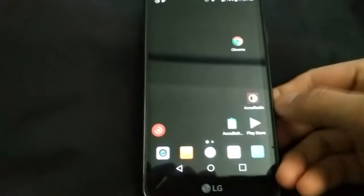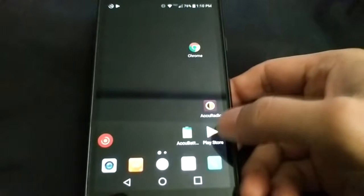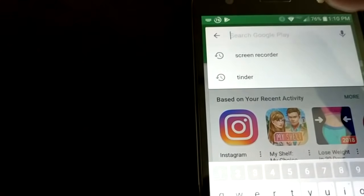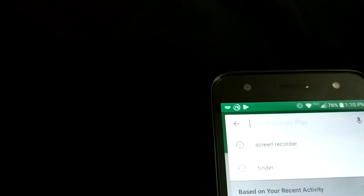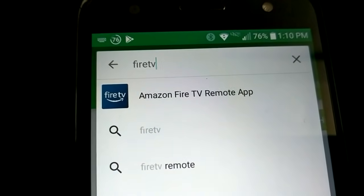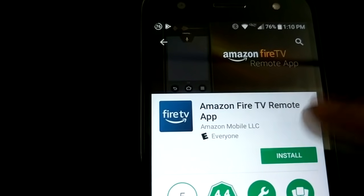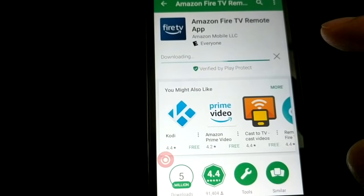There is an app for the Fire Stick remote. Go to the Google Play Store and type in 'Fire TV.' You'll see it says 'Amazon Fire TV Remote App' — click on that, install it, and click accept.